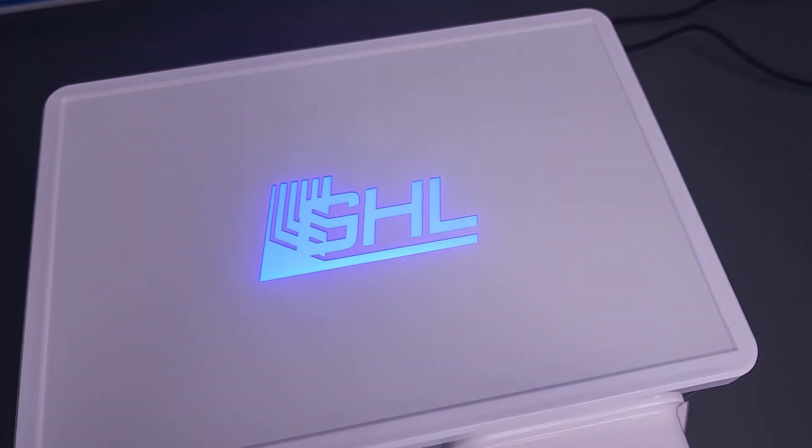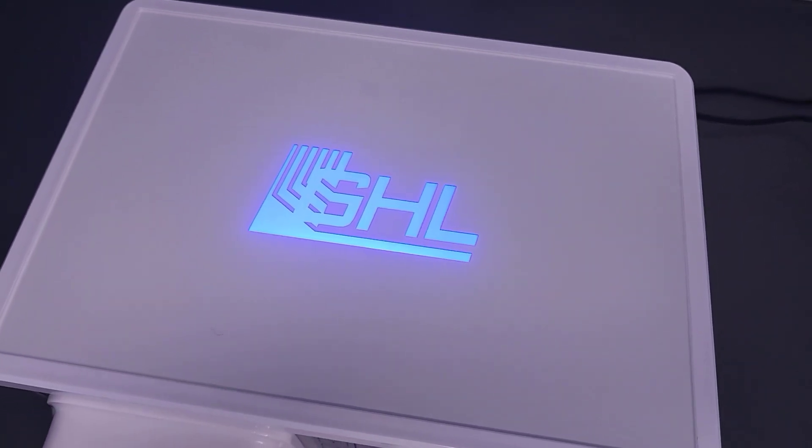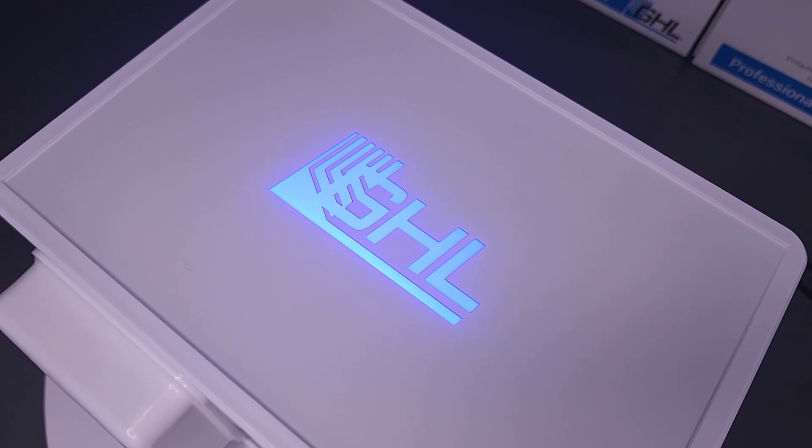The logo on top of the doser is there for more than just looks. With the capability to change colors depending on the status of the doser, the logo light is a great way to quickly see if everything is okay or if something needs your attention.